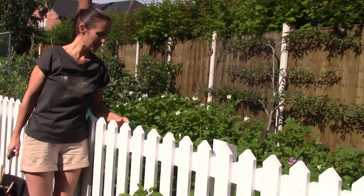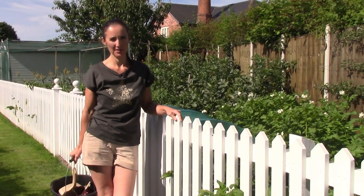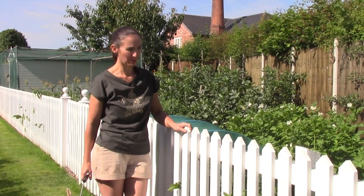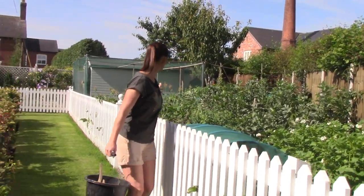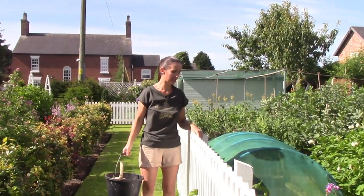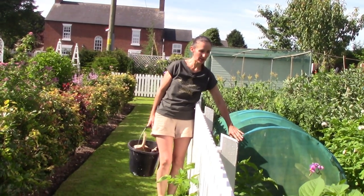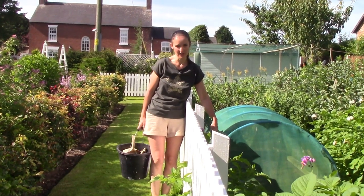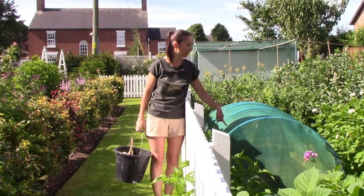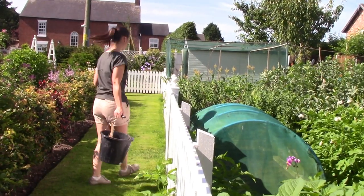The potatoes are doing very well. We've been eating the first earlies — the Maris Bard — and I was a little bit disappointed with the number of potatoes per plant. We've already dug up one section and got about a bucket full, which were delicious but not that many. We've already used that area: Olivia had planted some cabbage plants so I've put those in and covered them with net, making use of that land.